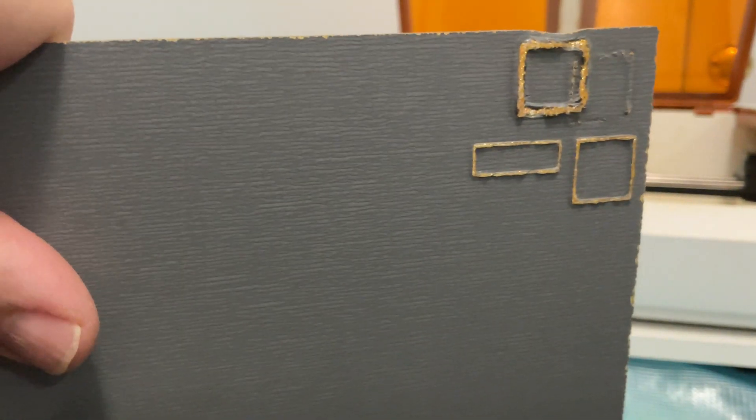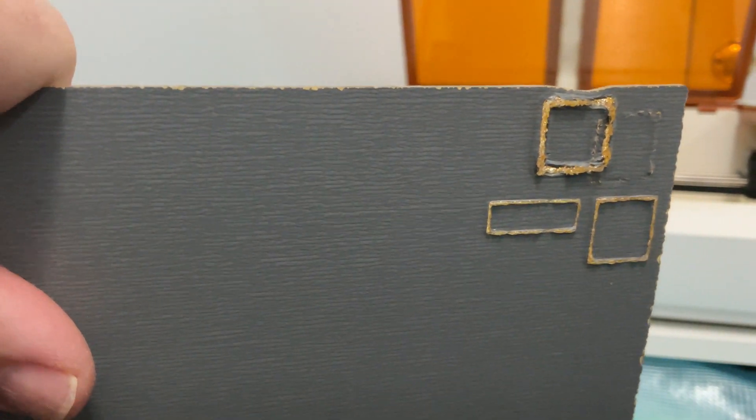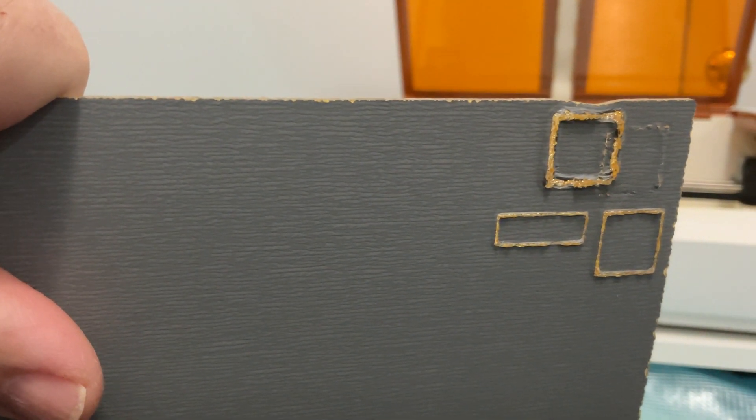But it is not popping. So, looks like no — the Glowforge Aura cannot successfully cut mirror acrylic. Not from the front, not from the back.